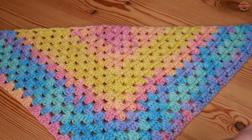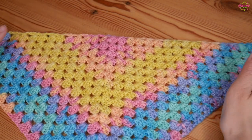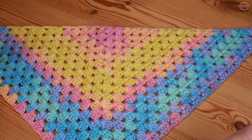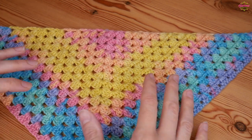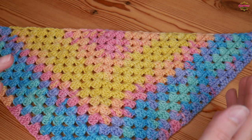Hi there everybody and welcome back to the Blossom Crochet channel. In this crochet tutorial I will be showing you how to make this really beautiful but definitely absolutely suitable for a beginner with its skill level — a beautiful granny triangle shawl.